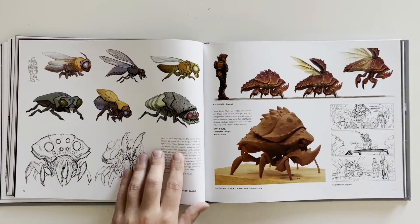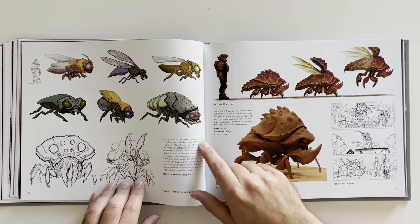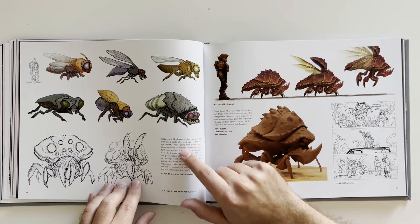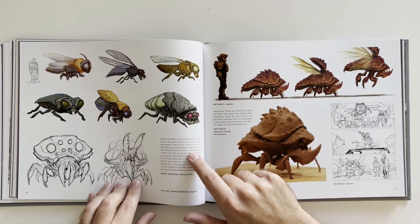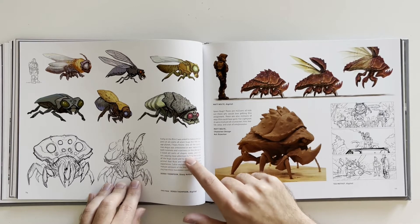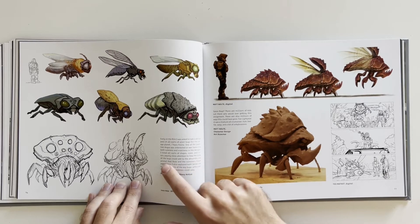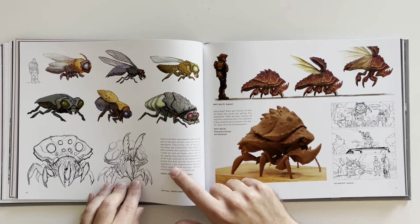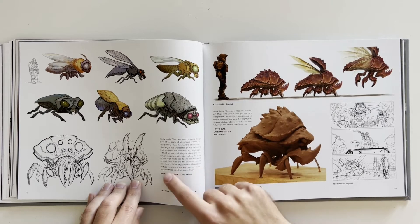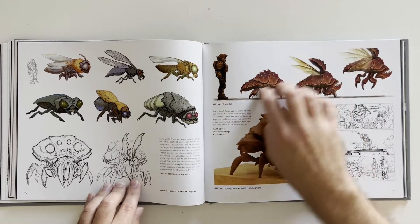Got some of the bug monsters — these guys are not too friendly either. "Early on in the film I was asked to take a design pass at all sorts of alien bugs for a savage planet — Connie Prime. One of the qualities Angus was interested in was balancing both cuteness and scariness in the designs. I also tried to vary sizes and colors, paying close attention to how the scale of the bugs could add to the absurdity and primal fear. I also explored both larval and mature versions, articulating how their mandibles could vary." So they got cute and ugly and went in between.